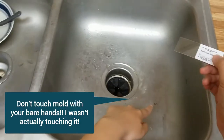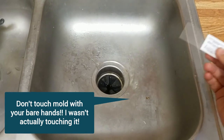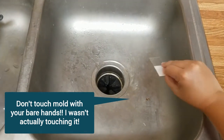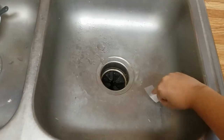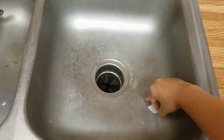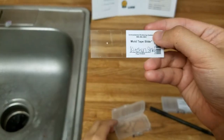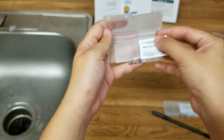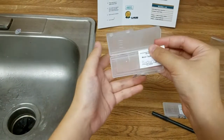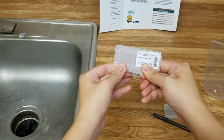You can see over here — that's the place I'm going to stick it on. I'm just going to stick it, press against it, and lift it up, and there you have it. Next, we're just going to place this back into the case, and we're done taking the sample.